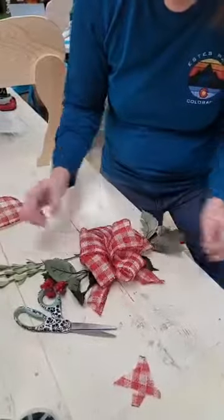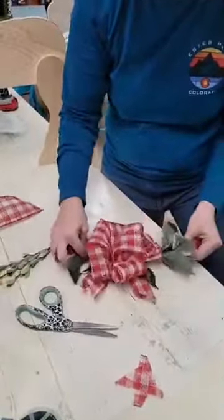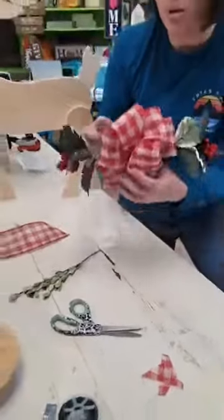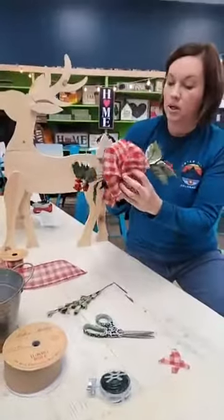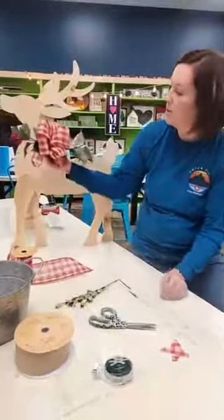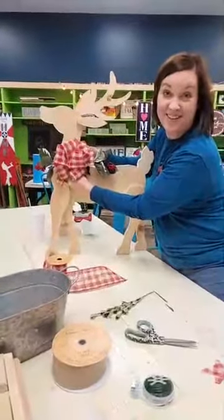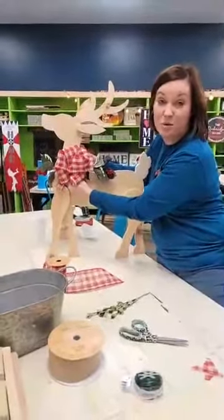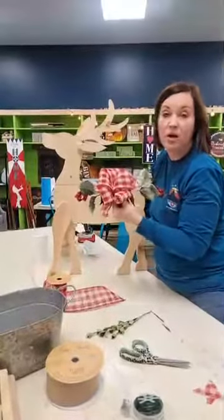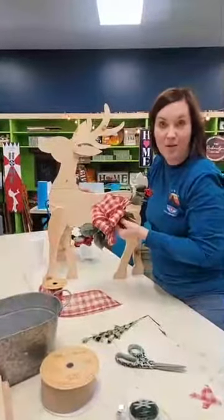And there you have a very simple bow! Like most of our bows, you're going to use velcro or wire to adhere it. You would just put some wire on the back through that little loop you have and put it right on your project. So that's a very simple bow tutorial. We're going to start sending this bow style home in your kit so you guys can do it yourself and don't have to rely on me to make your bow for you.